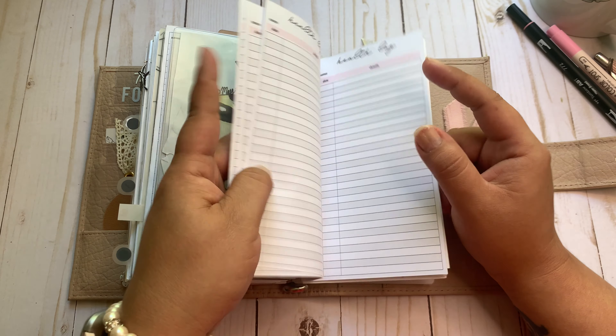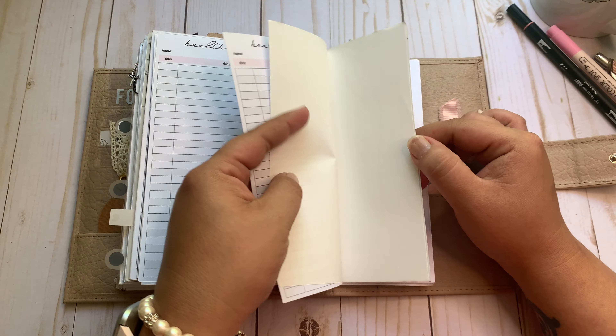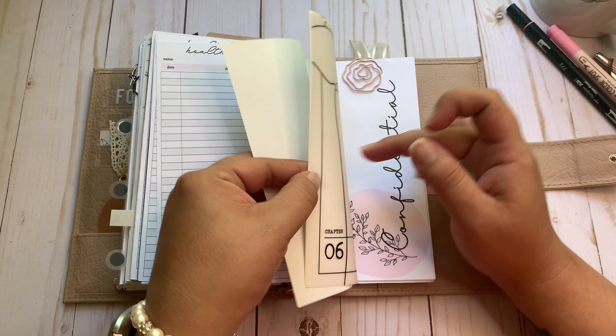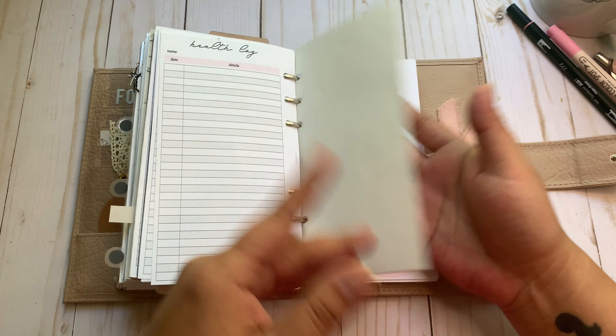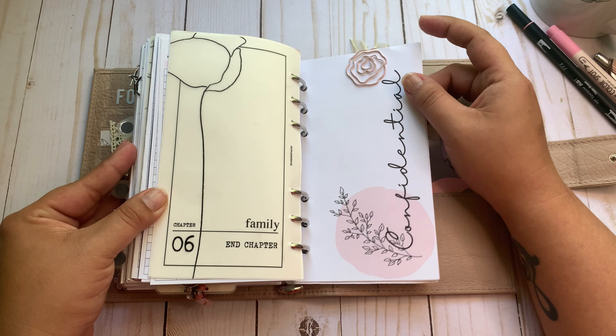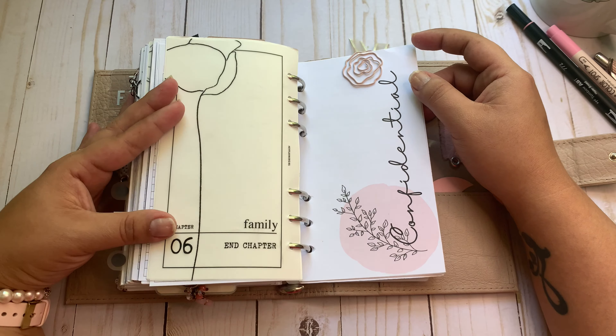That concludes the health logs. I keep tomorrow paper scattered in my planner along with sticky notes — if I need to scribble, I can. And that ends my family section.